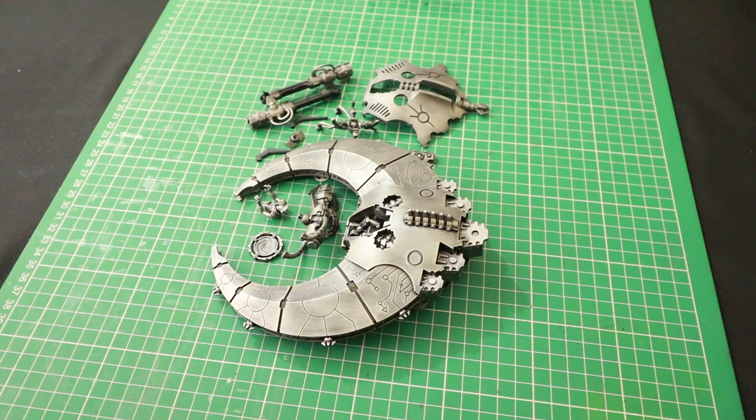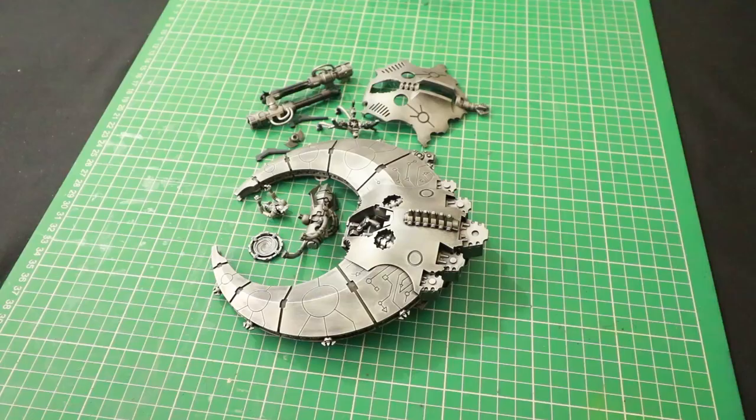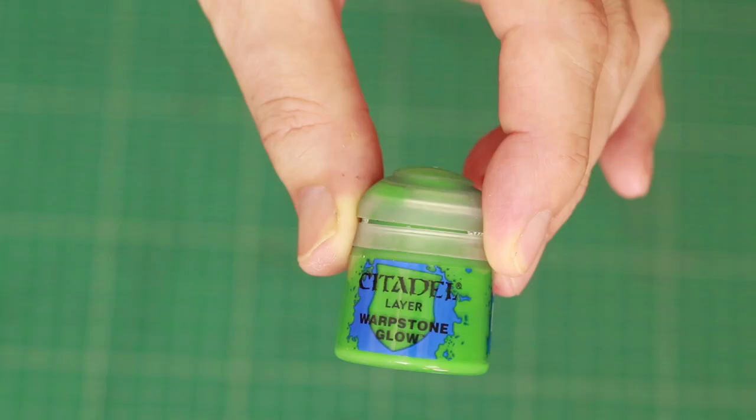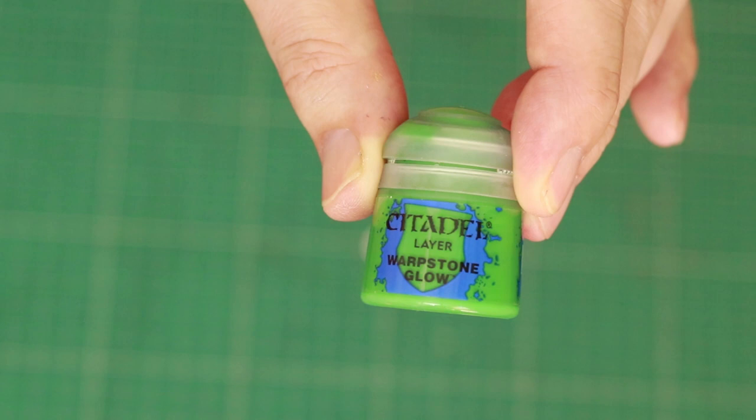The bulk of the vehicle is painted. We are now ready to detail the miniature. Depending on which dynasty you're painting, you can change the detailing colour to suit. For example, if you were painting Novokh you could do it in red; if it was Nihilakh then blue. I have my own dynasty so I'll be using green, white and gold. But no matter what colour you're choosing, the basic principle is the same — just replace the colour I'm using with your own. I'm going to be using Warpstone Glow green, building up the colour from there.